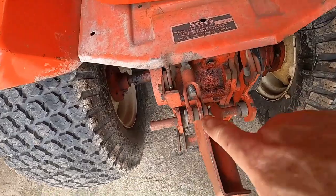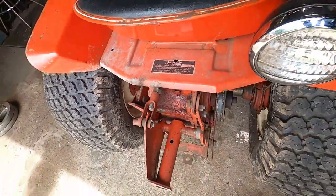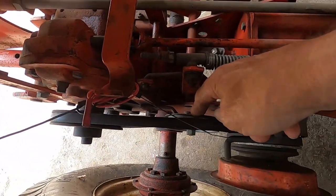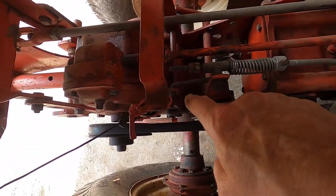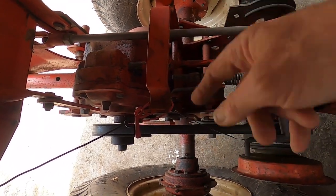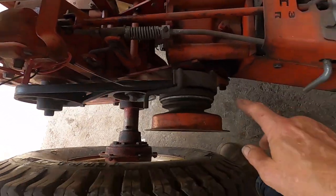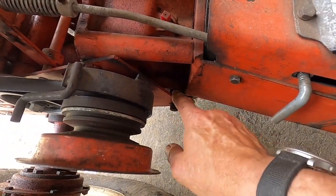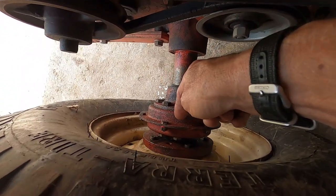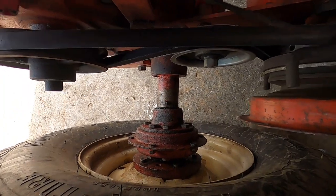Coming around to the back, we have a lot of pivot points — pivot points for the hinges for raising and lowering the seat, a little drop of oil for those. A lot of pivot points on this side as well: the idler pulley pivot, all of the rods that go left to right need oil wherever something meets the metal. Here's the opposite side of the mid PTO that gets oil, and straight down from there is a grease zerk that feeds grease into the differential — about five pumps of grease with each service.